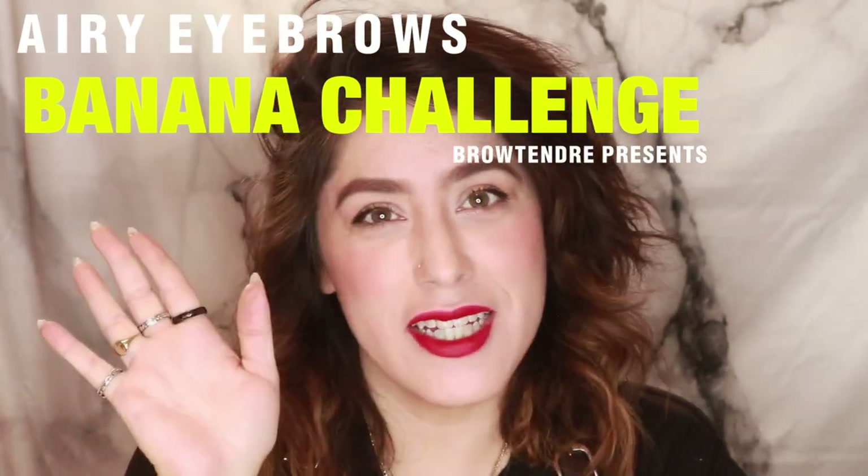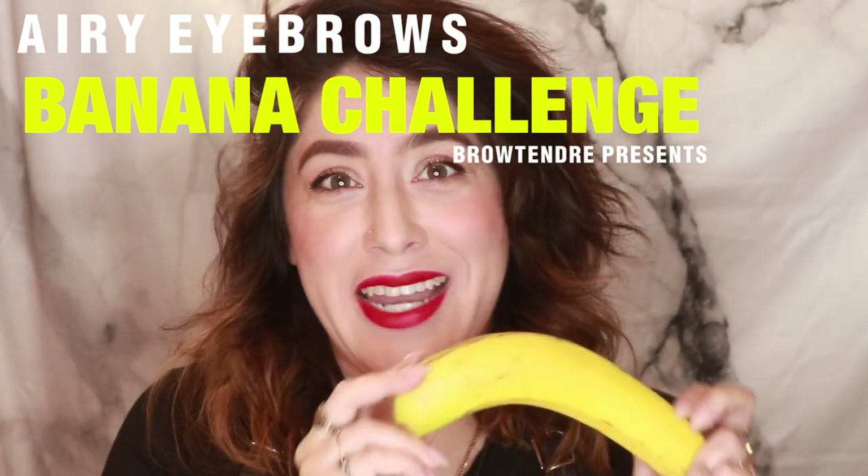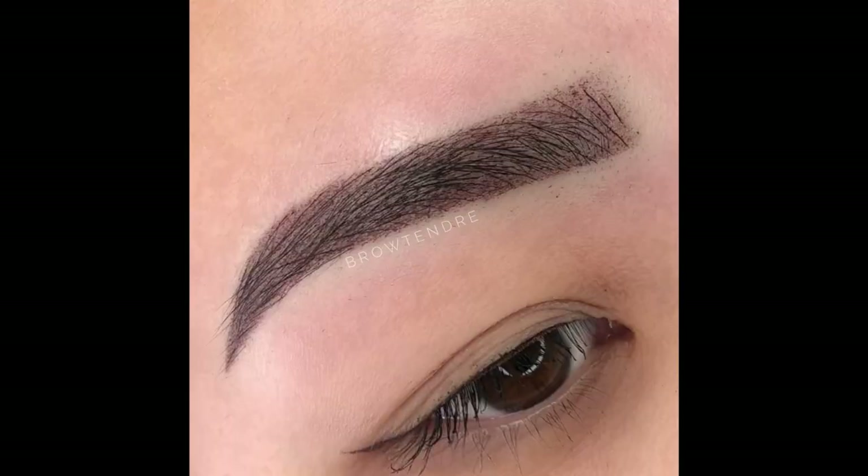Hi guys! It's Kristin from Brow Taunch. So today I'm going to be doing a demo with a banana. I wanted to show my technique on how I do a very simple, pixelated, airy ombre brow, but it only takes me about an hour to an hour and 15 minutes for the total appointment, including paperwork, including numbing, all that kind of stuff.